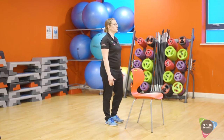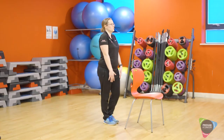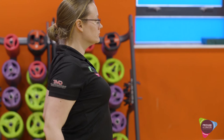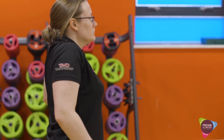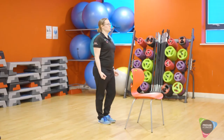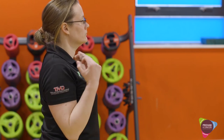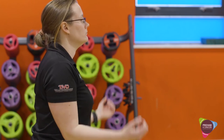Starting with shoulder raises times ten, followed by a backward shoulder roll. Then bicep curls times ten, and then lateral raise.